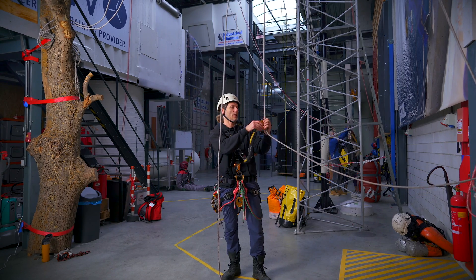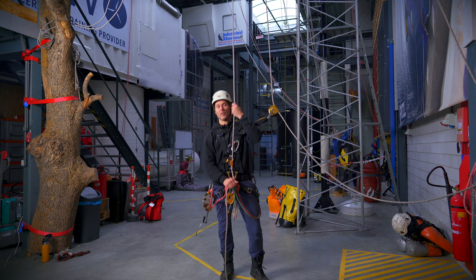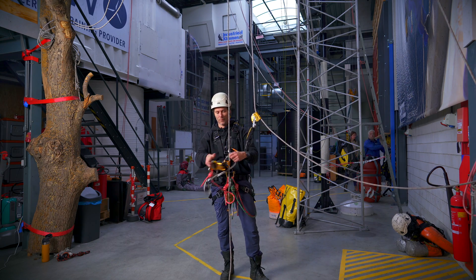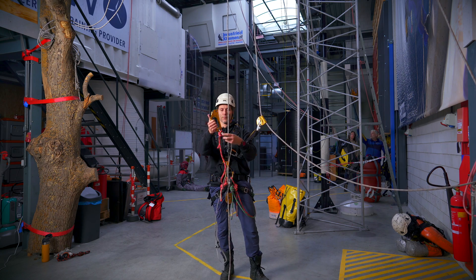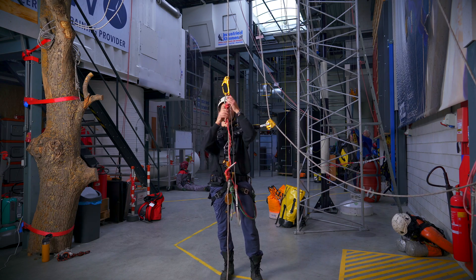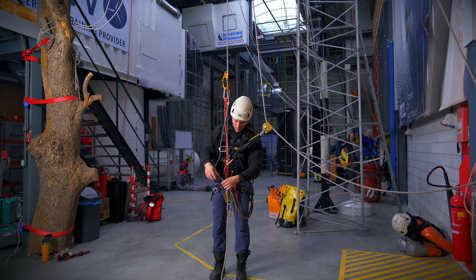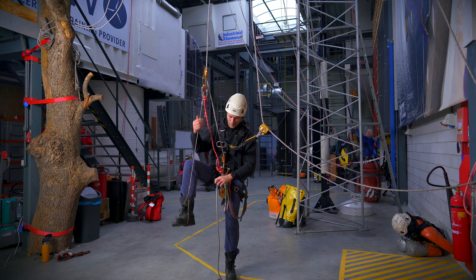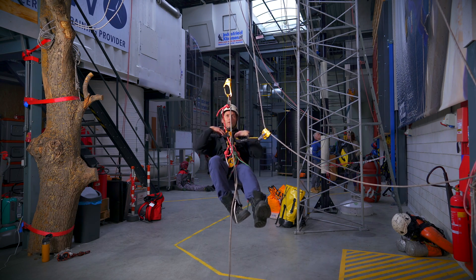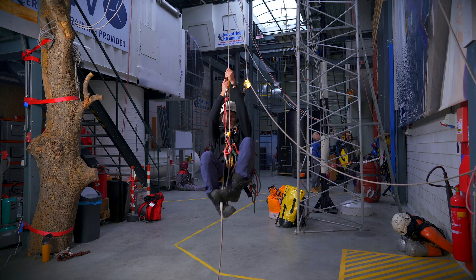So as with before, I do my backup device first, put the rope in my chest ascender and get my handle ascender. I get ready to climb up. Do my first step. Organize my system and start climbing.